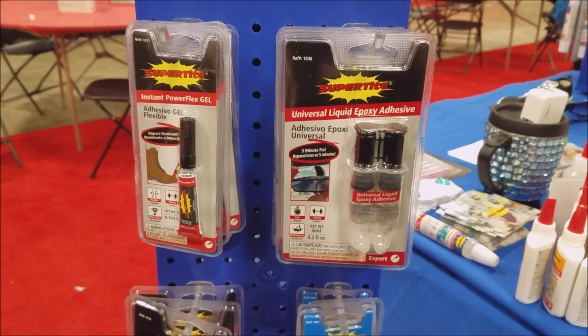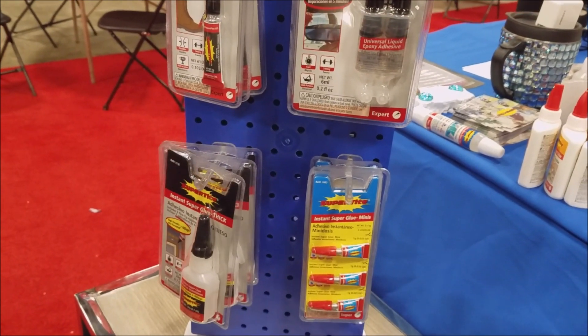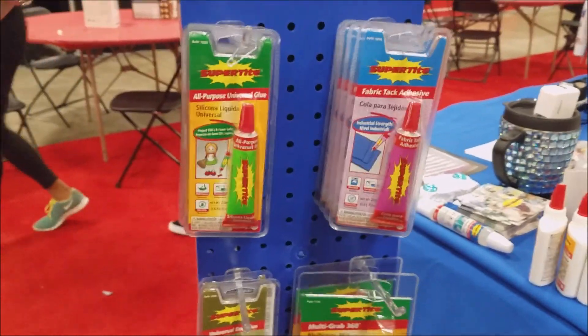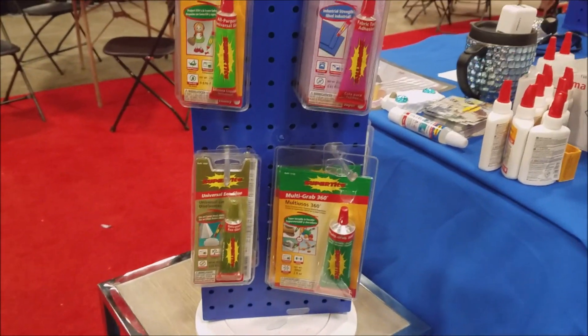Super Tight also has a wide variety of different types of glues, as you can see. This is the three-pack. We fixed my son's instrument using that one. And then there's some that have brush applicators, there's all-purpose — that's one of my favorites — the Fabri-Tac we were using, the Multi-Grab, the Eco-Glue, and there's school glues over here too.